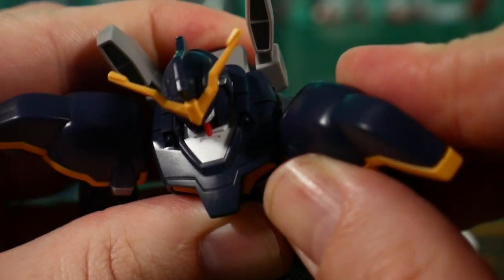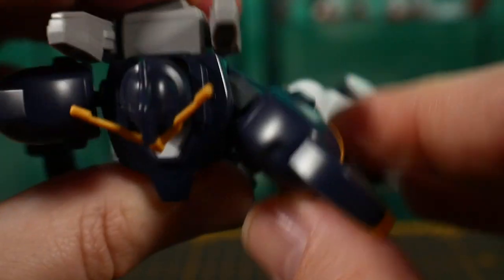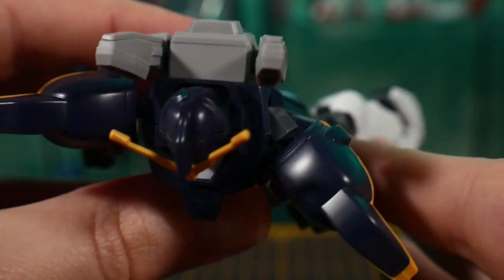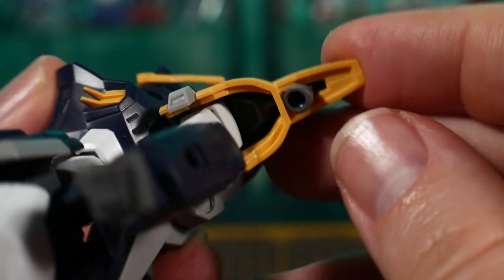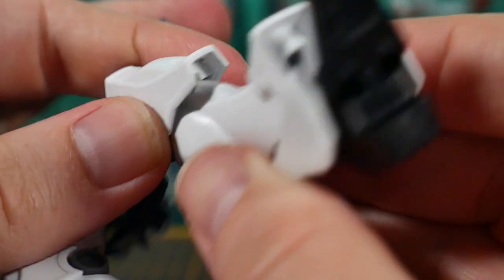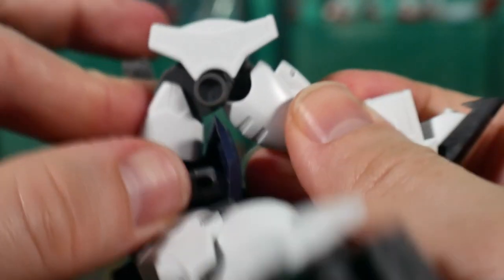Before we get into the articulation, let's get into some of the gimmicks. The first one is in the shoulder — it's a little hinge that can push it out a little bit further. For the shoulder armor, the thruster can actually be pushed in so that you can have further articulation with the shoulder. And for the leg, if you unclip the knee armor you can actually move the leg out a little further to get an extended range of movement.